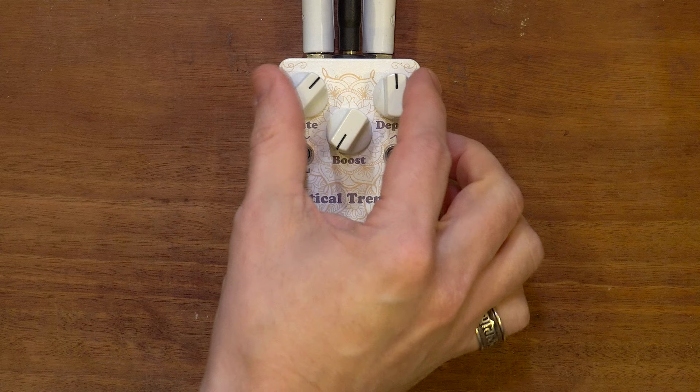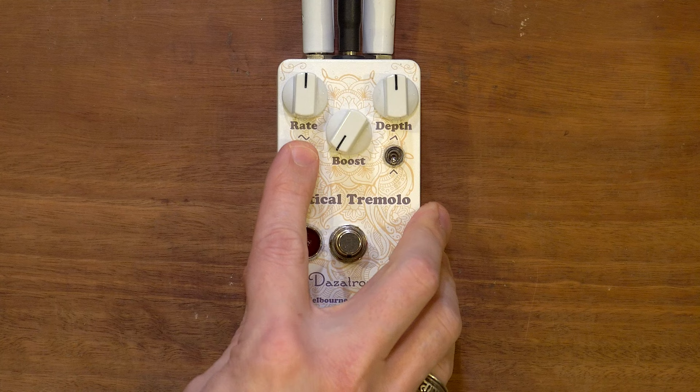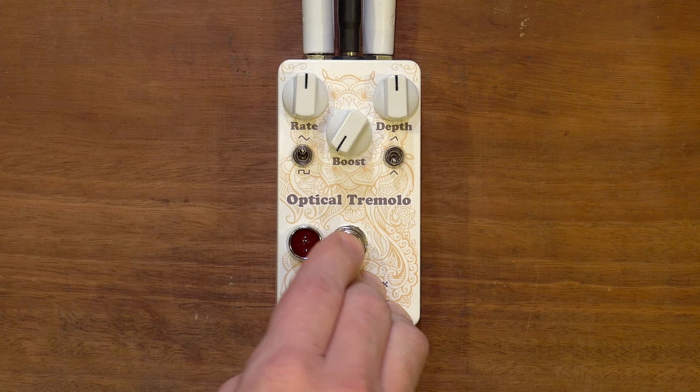Alright, let's get into this — throbbing at your feet! Any reverb you hear is from the Captor X. Let's turn it on — depth at about 12 o'clock, boost off for now, let's be symmetrical and sine. So that's sine-metrical — there we go.